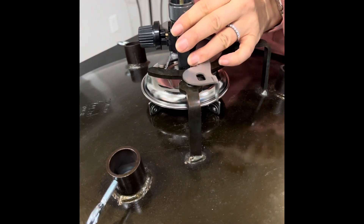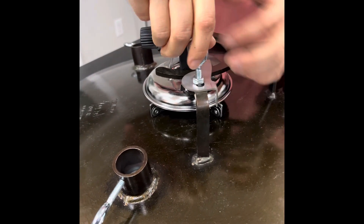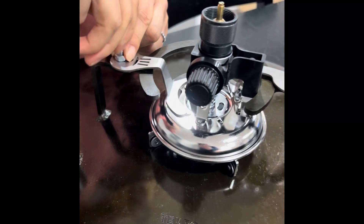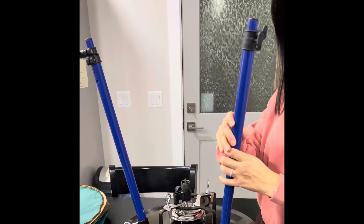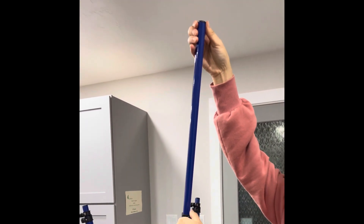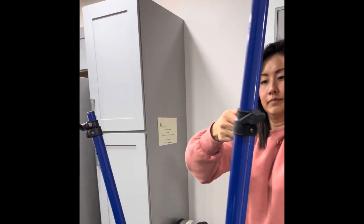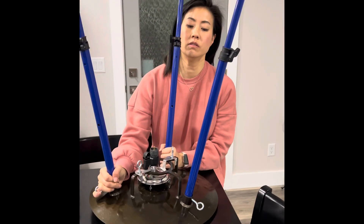So this is how we install the burner. The burner is now secure. Now we're going to put the legs on — these are easily adjustable. Now we're just ready to turn it over and start cooking.